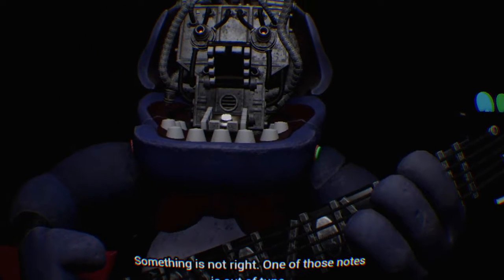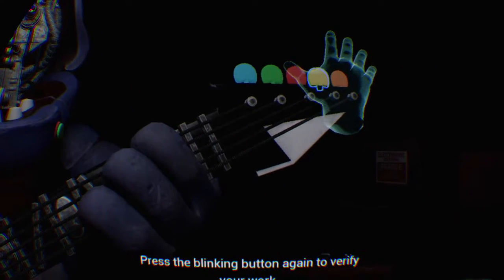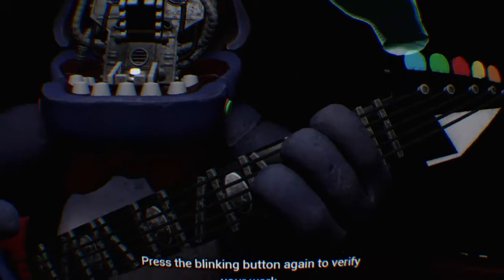Something is not right. One of those notes is out of tune. You may push the button again to replay the audio. Press the blinking button again to verify your work.